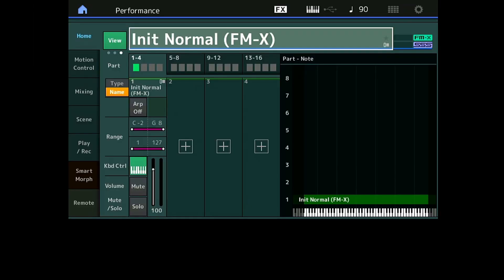Bonjour et bienvenue sur Moissier pour cette nouvelle vidéo consacrée au Yamaha Montage et au MODX. On démarre le deuxième volet des vidéos consacrées au Smart Morph avec cette fois les astuces d'utilisation. Je vous rappelle si vous ne l'avez pas encore vu, pour comprendre les basiques du Smart Morph, allez voir la première vidéo, le lien est dans la description.